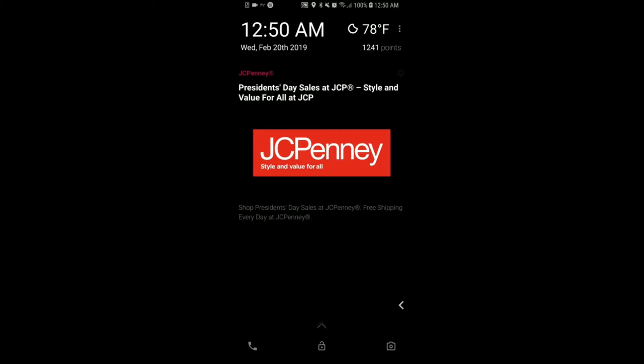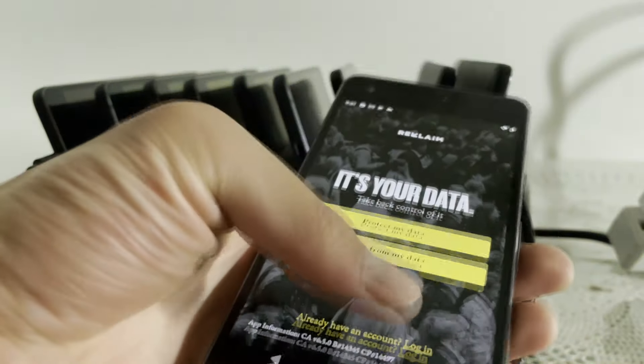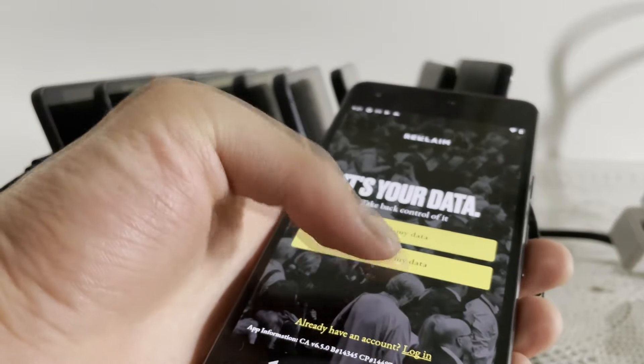If you didn't already know, these apps pay you simply to swipe up on the lock screen whenever an ad is played, as well as running passively in the background to collect data on the device.